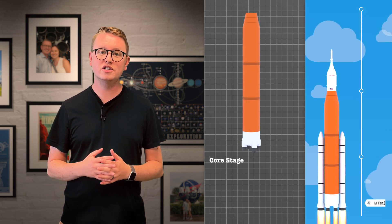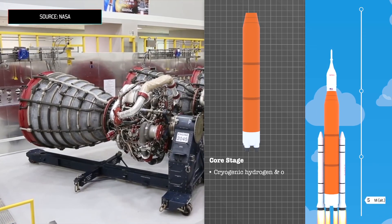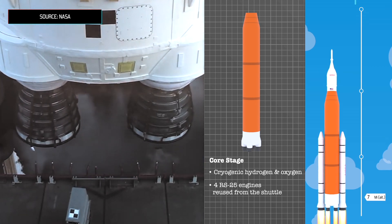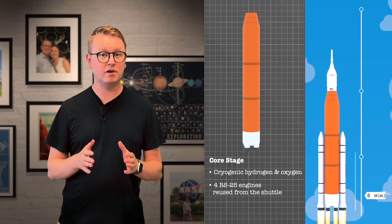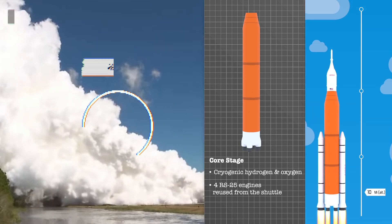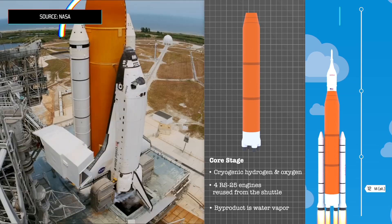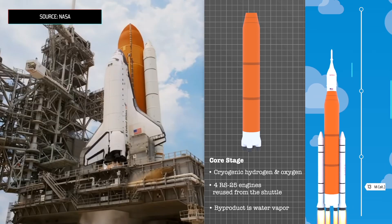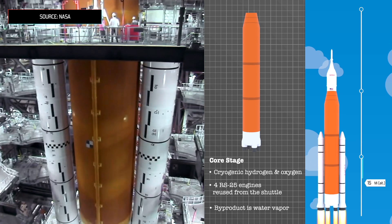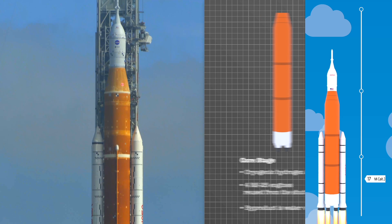The core stage is the orange segment in the center of the rocket. It burns cryogenic liquid hydrogen and liquid oxygen in four RS-25 engines from the Space Shuttle. One of the coolest parts about these engines is that they are super clean environmentally — their only byproduct is water vapor. The core stage also looks like the external tank from the Space Shuttle, and actually that's pretty much what it is — it's just much larger. It's even the same diameter and is sprayed with the same iconic orange foam that is so recognizable from the Space Shuttle design.